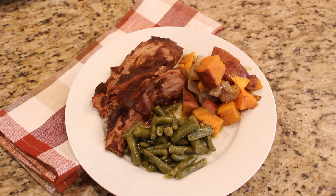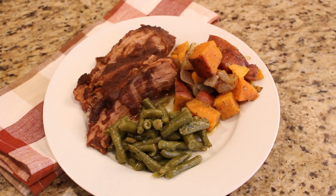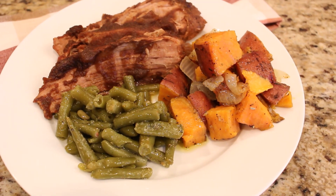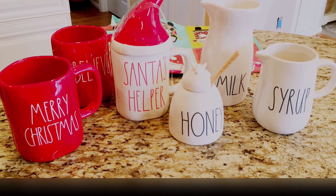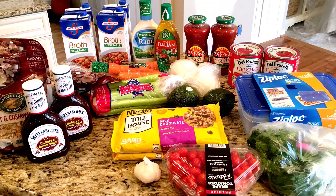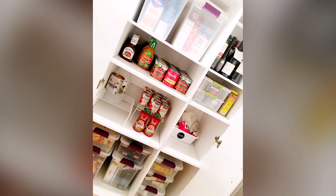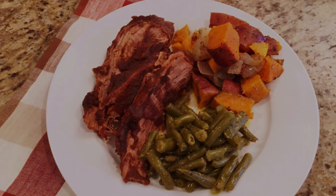This is our dinner all plated up with the apple butter pork loin, roasted potatoes, and Italian green beans. If you guys are looking for something really different, easy, and delicious for dinner, I hope you will give this a try — I will have all the recipe details in the info box down below. Thank you all so much for watching today. I hope you'll join me for all of my upcoming holiday prep videos, don't forget to subscribe, and until I see you in that next video — I hope that you love the life that you have, be kind to each other, and I will see you again soon. Bye!